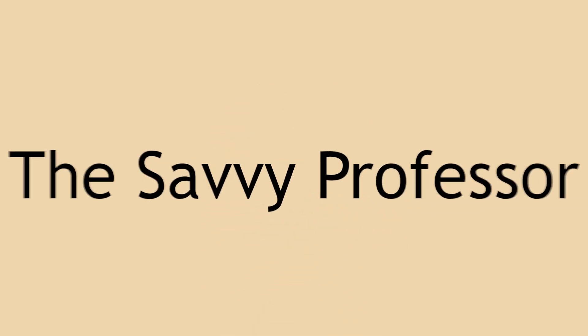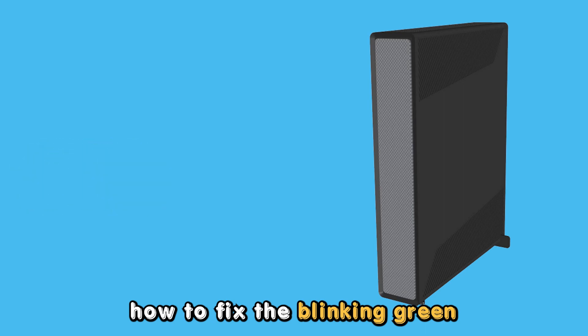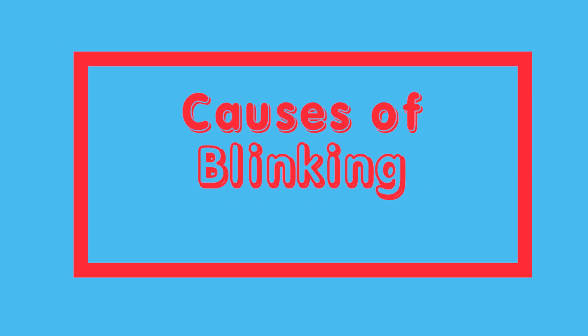Hey guys, this is Scott from The Savvy Professor. In today's video, we will look at how to fix the blinking green light on your Ziggo modem. Let's get started. We will discuss some causes of the blinking green light and the best solutions to fix the issue.